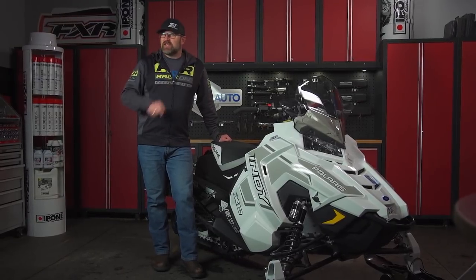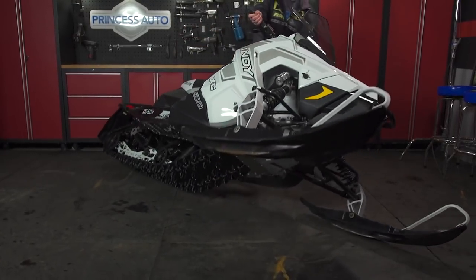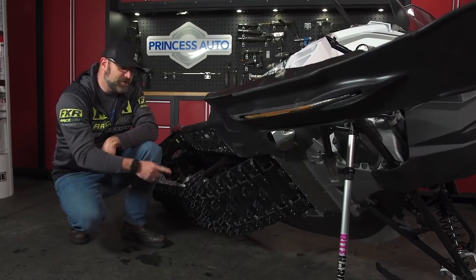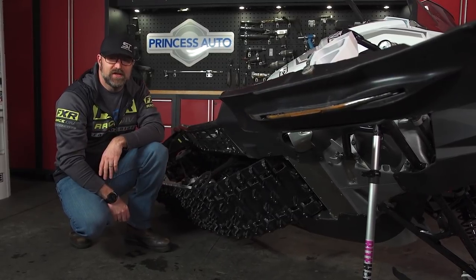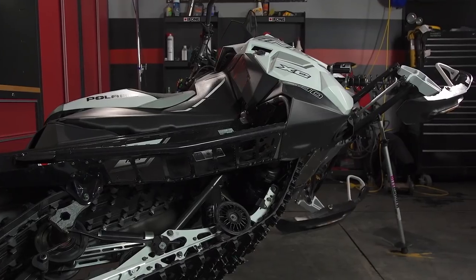With that said, if you do go the pre-studded route there is something you need to consider before you hit the snow on your shiny new ride. Despite having significantly more traction out back, your new sled still comes spec'd with the same budget carbide runners on the skis that sleds with non-studded tracks come with, and this improved rear end traction will have an effect on your sled's steering bite and precision.